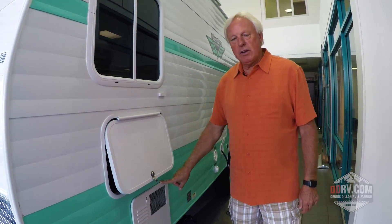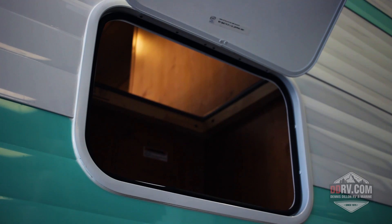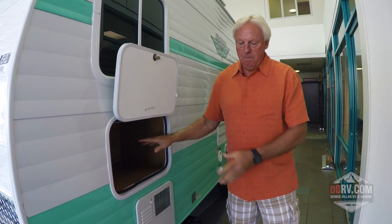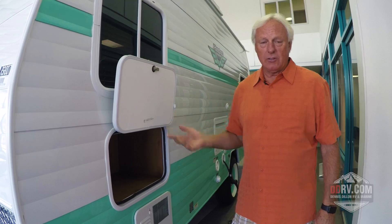It comes with a six gallon hot water heater with a quick recovery on it as well. And inside this door there's double access, so you can access goods from outside the trailer, and then there's a lid inside so you can also have access from inside the trailer as well.